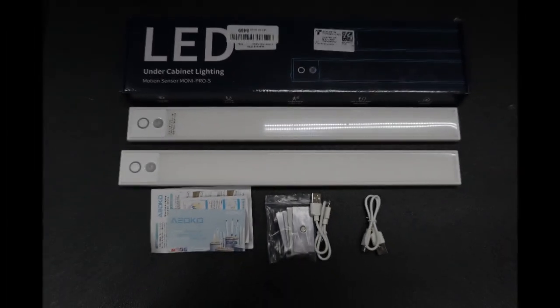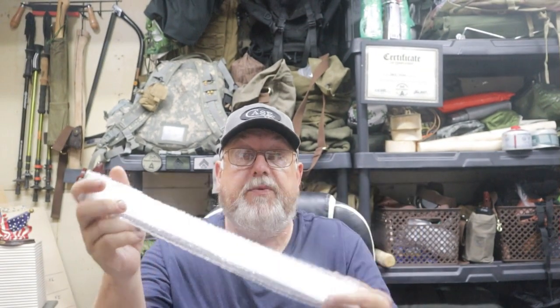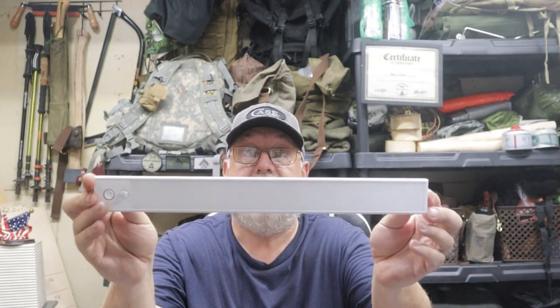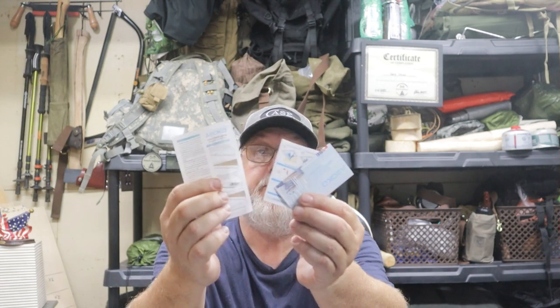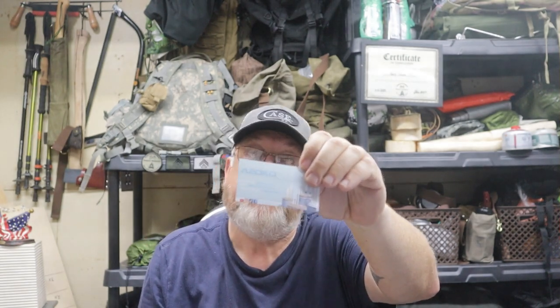Let's take a look at what comes in the package and discuss the features. You get two of the under cabinet lights, two USB-C charging cords, six mounting plates with double-sided tape, and it also includes screws in case you don't want to use the double-sided tape. It also includes the instruction manuals, the instructions for mounting the lights, and a product registration card.